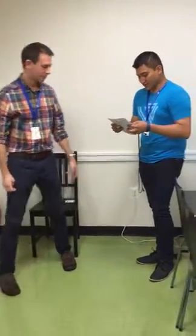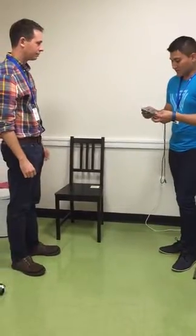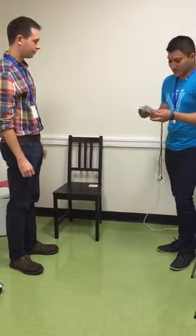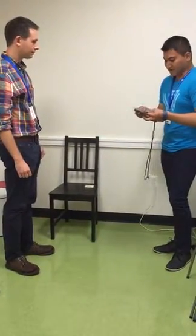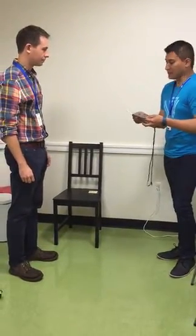This time I want you to stand up ten times as quickly as you can. Keep your arms folded across your chest. When you stand up, come to a full standing position each time. And when you sit down, sit all the way down each time. I'll demonstrate two chair stands to show you how it is done.